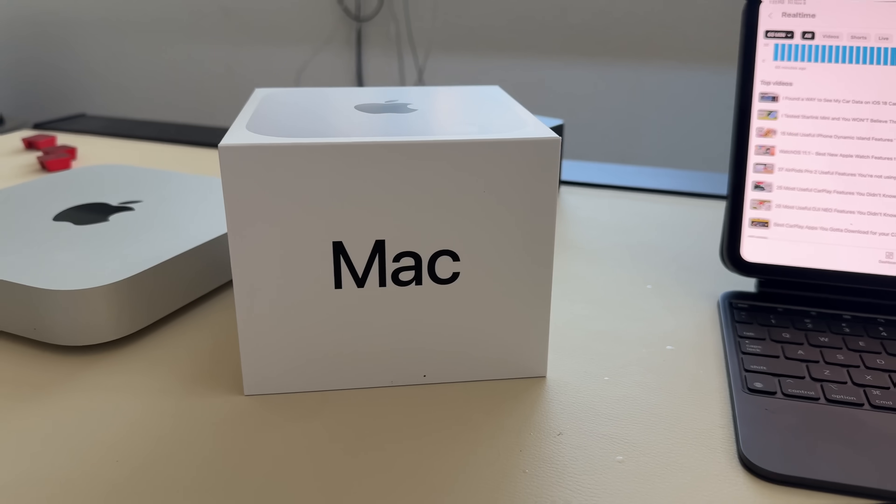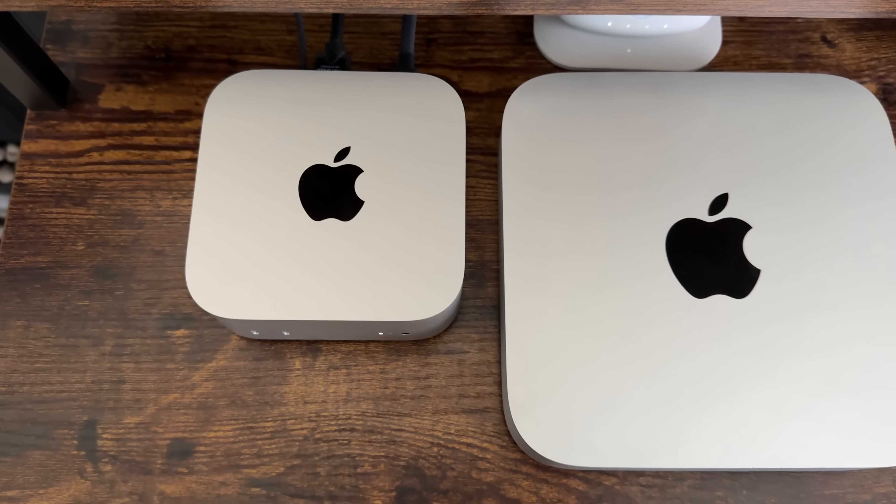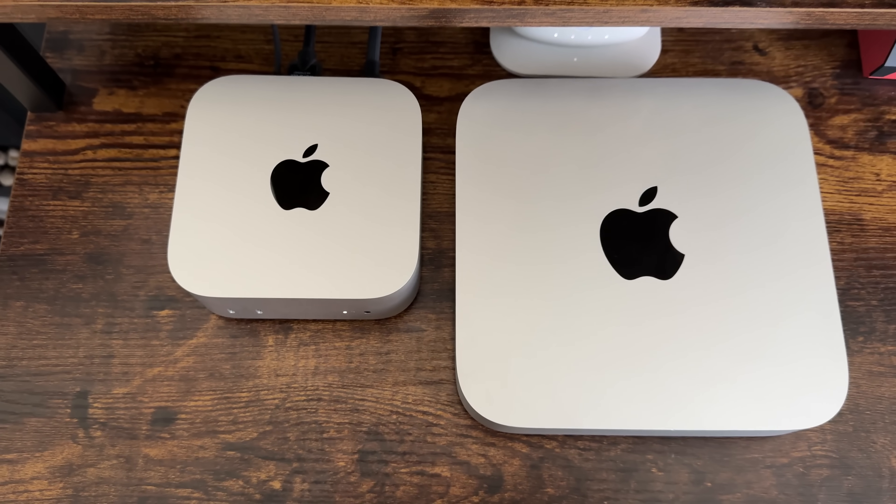Here are 10 things I love and hate about the all-new Mac Mini. I upgraded from an older model, and one of the things I immediately noticed is the compact size, as this is actually a full redesign from Apple rather than just a refresh.